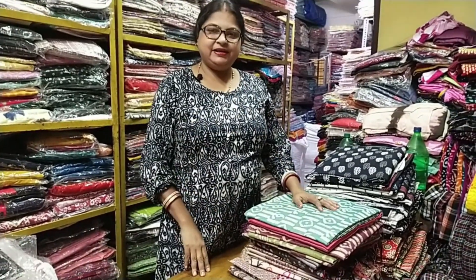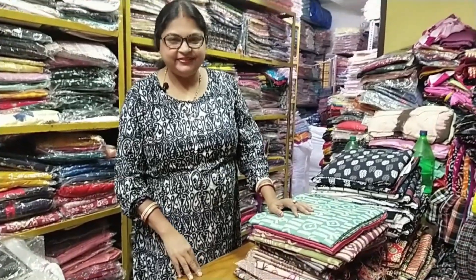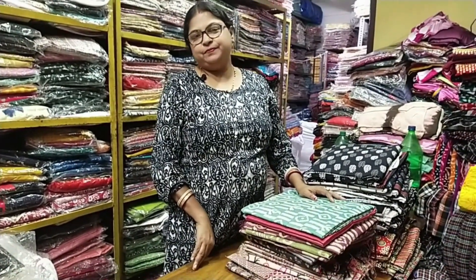Namaskar, welcome to Mohini Textile. Mohini Textile welcomes everyone. Today we have a unique quality of shoot piece.